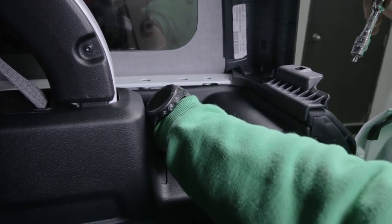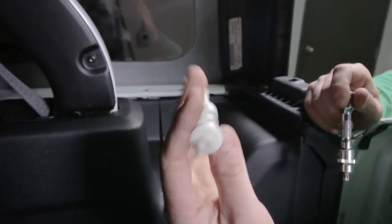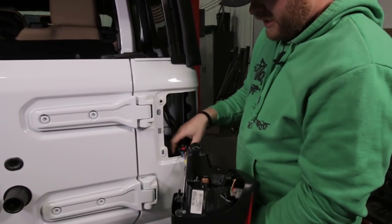You're going to see this kind of crazy looking plastic spring. Once that bolt is removed, the tail light comes off pretty simply - just pull it right off the corner there, and then disconnect it so we can work on the bench.